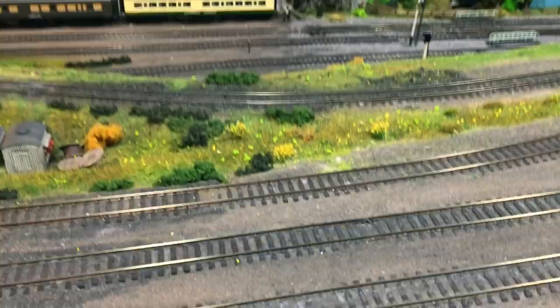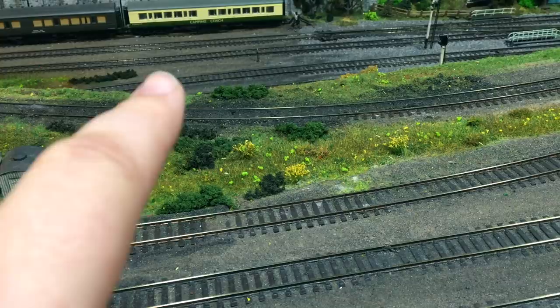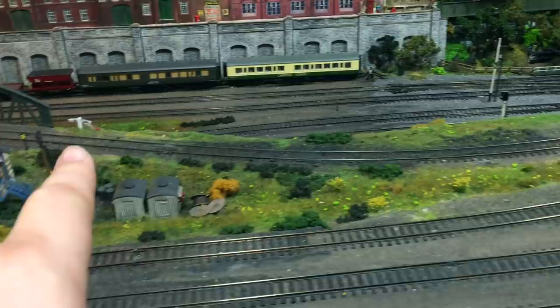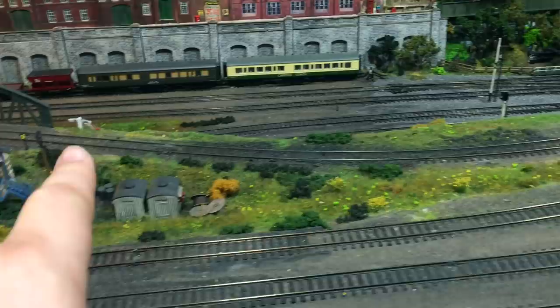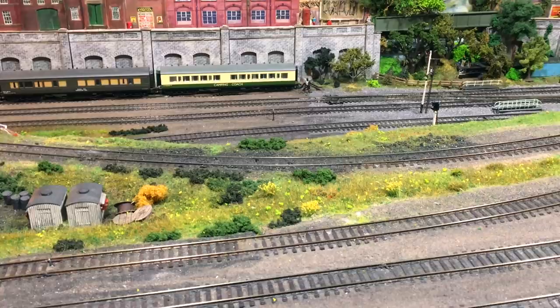Next I'm going to solder the dropper wires to that section. You may also need to make sure there is still a good track feed to the section either side, because if you've cut the track in the middle you may find that power is no longer getting to the part of the layout beyond. So it's well worth making sure that your electrical continuity is up to scratch and you don't introduce any dead spots.